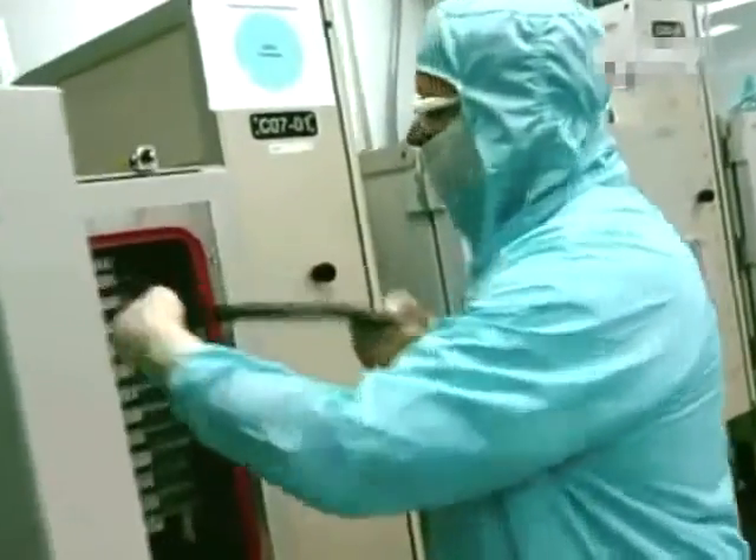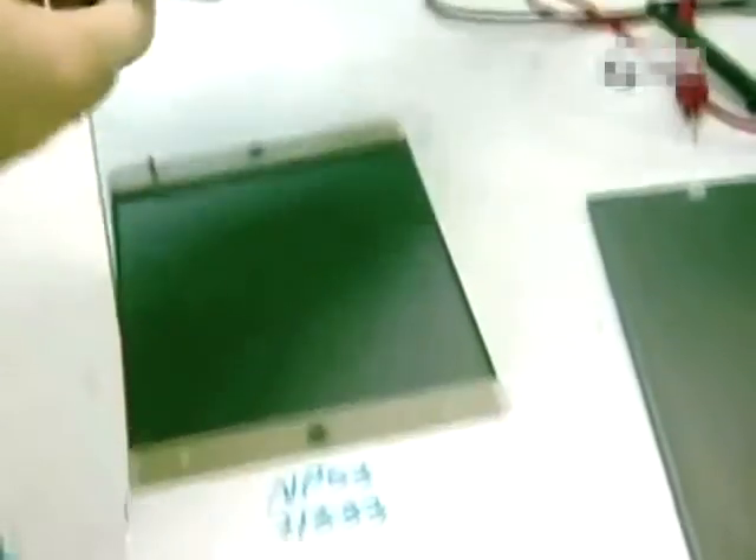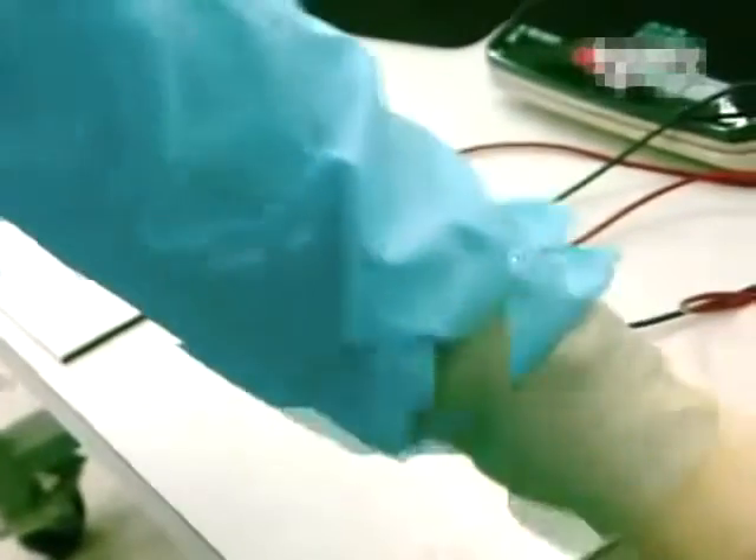The wound-up sheet is put into a vacuum oven, where the various layers adhere firmly to one another. This step lasts for about 90 minutes at 80 degrees centigrade.